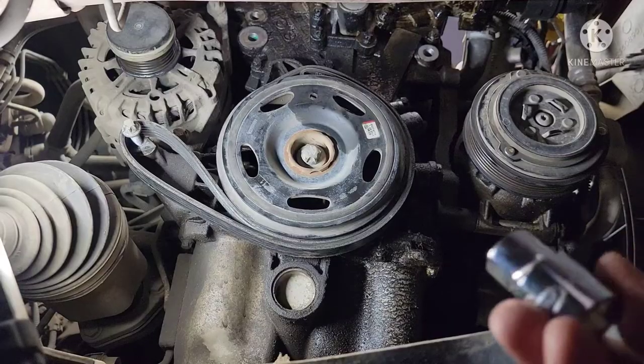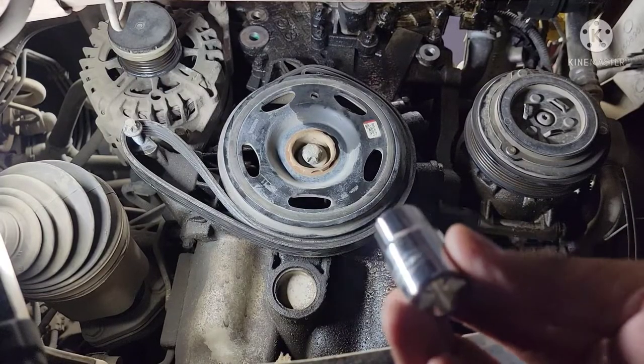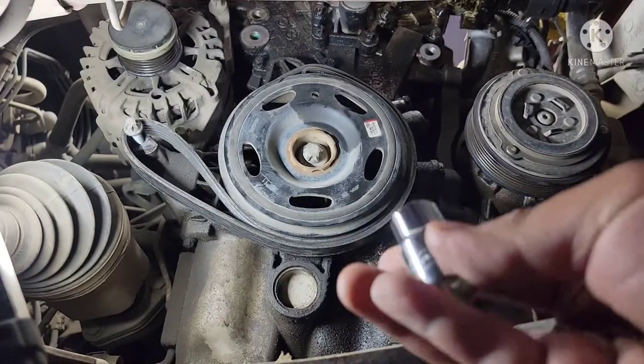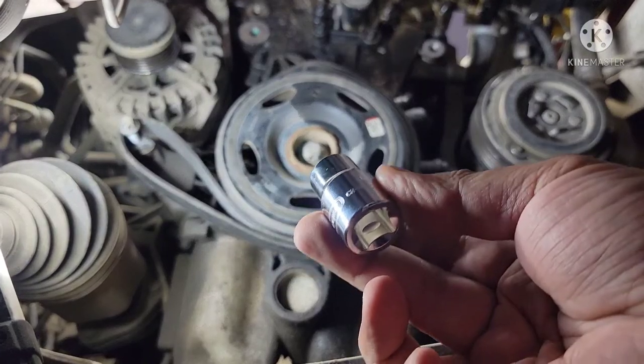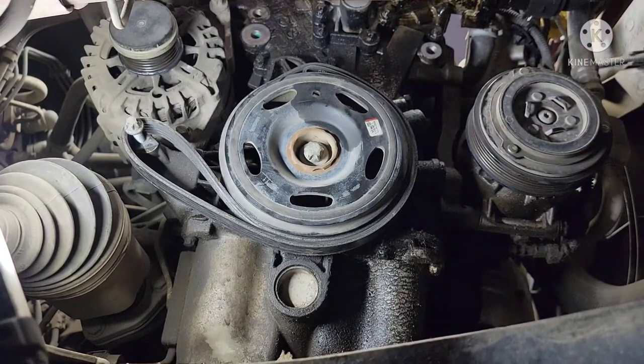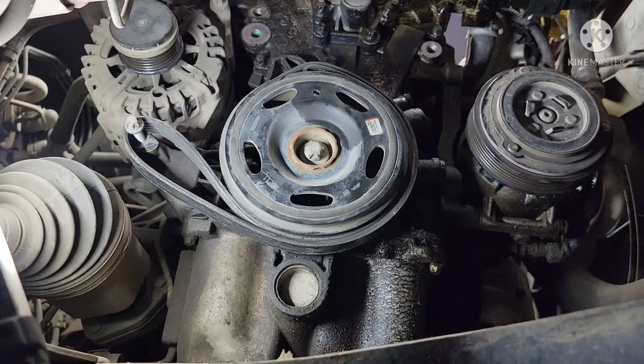All right guys, we got finally the right socket for this job — it's an E18. That's the socket for that crank bolt right there. So let's go, let's pull that crank bolt right away and see how it goes.